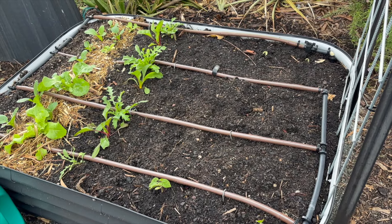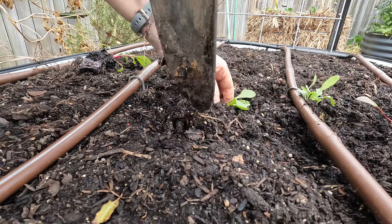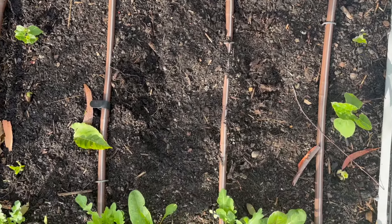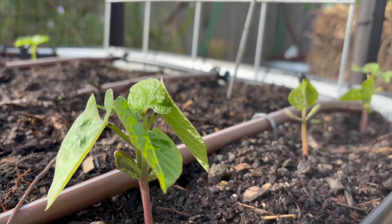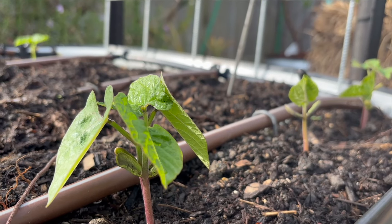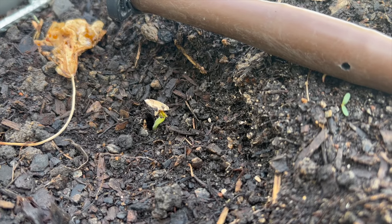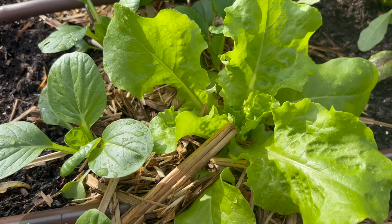The final raised bed in our front garden area is the one we just planted last week. In here we have sown some cucumber seeds, zucchini, bean, beetroot and carrots. The beans are mostly up and the cucumber is close — I can see a little glimpse of green. I also planted in some Swiss chard, rocket, pak choy and lettuce seedlings.